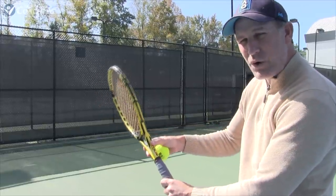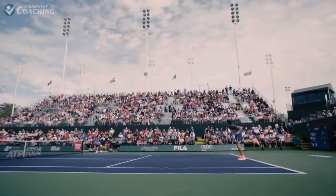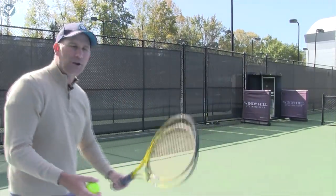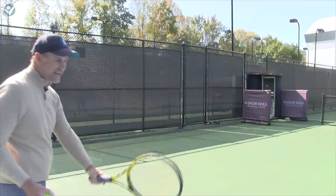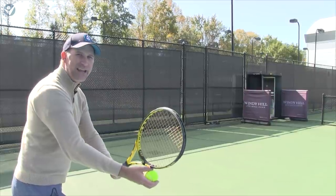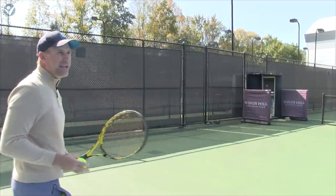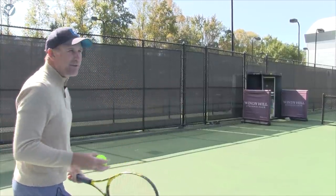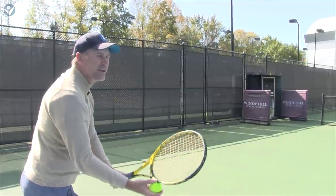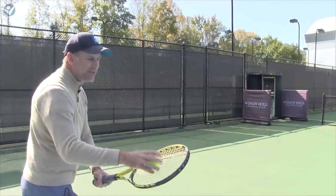Whenever I think about adding more spin to my serve, I like the way Roanic holds his racket where those strings are open. If I'm in the traditional stance, I can hit anything — flat, kick, or slice. But to add extra, watch this subtle move: I open up that frame so the strings are facing up more. That's what I want.